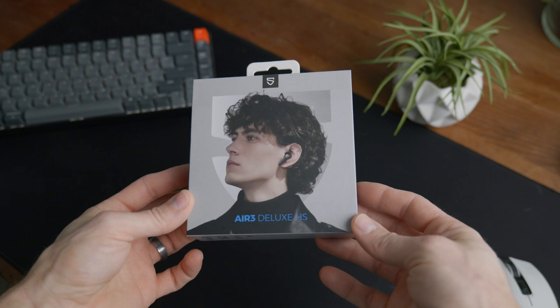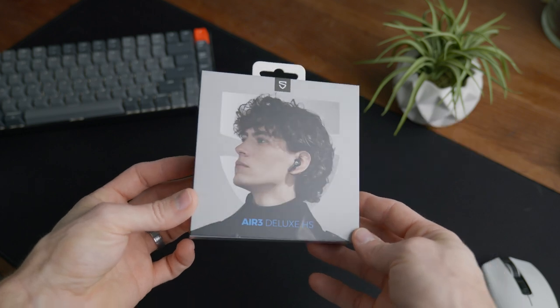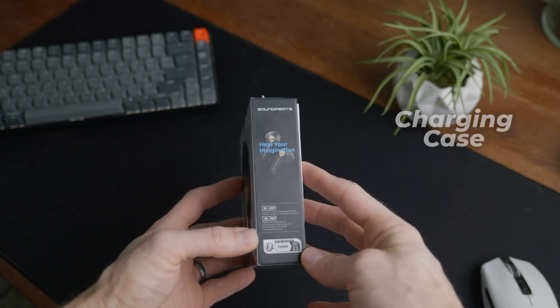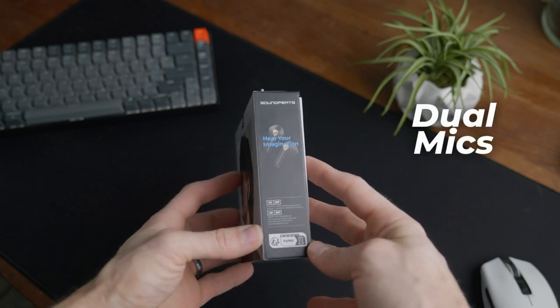For some quick specs: they are true wireless earbuds, have 14.2mm drivers, they claim to have about 20 hours of playtime with the included charging case, and they have dual mics.